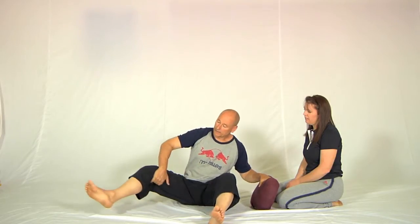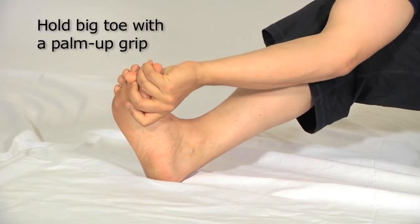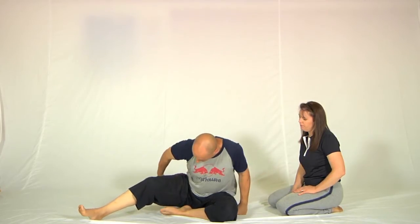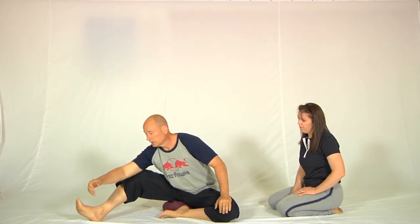First, stretch the legs out in front of you with the knees bent and take one leg out to the side like this, then fold one leg like so. Now, if you can't lean forward far enough to hold your foot with a palm-up grip, you're going to need something to tip you slightly forward — that's what the cushion is here for. Put a cushion underneath the hip that you're bending over, and all of a sudden your whole body will be further forward and it'll be much easier to hold this position.